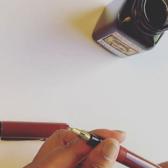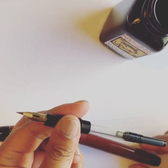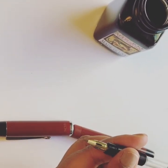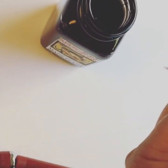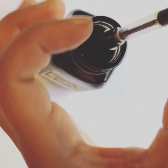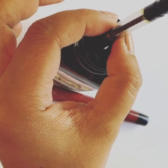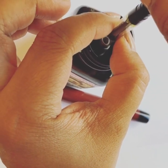To fill your Zebra-G insert, simply unscrew the barrel and dip the end inside an ink bottle. Make sure that your piston converter is all the way down, and fill it as you would a standard international converter.